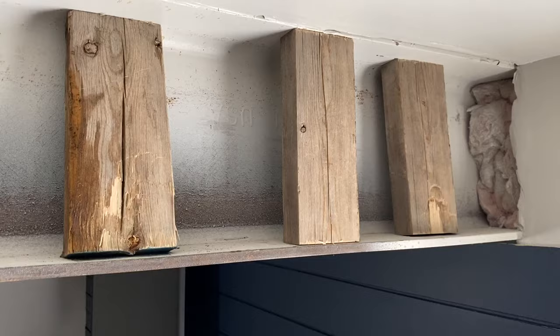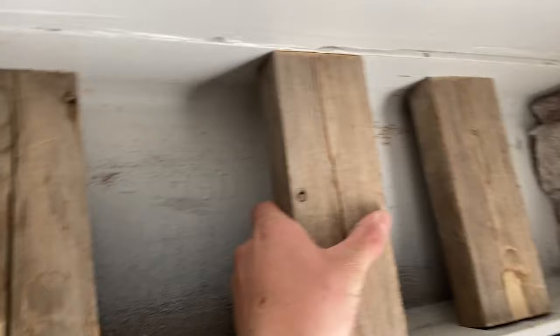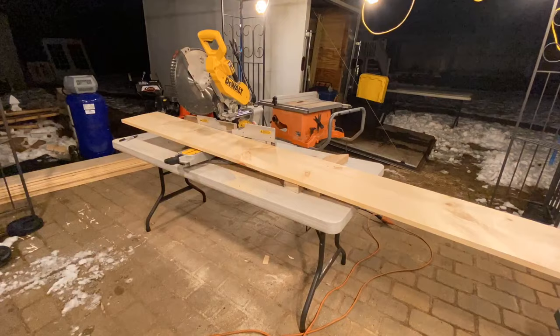You definitely don't want to be pounding it in — that means it's way too tight. You want to make sure the 2x4s are flush right up against the steel metal I-beam on the outside edge. You can either turn them face out like I did, or you can turn it the 1.5-inch side outside.